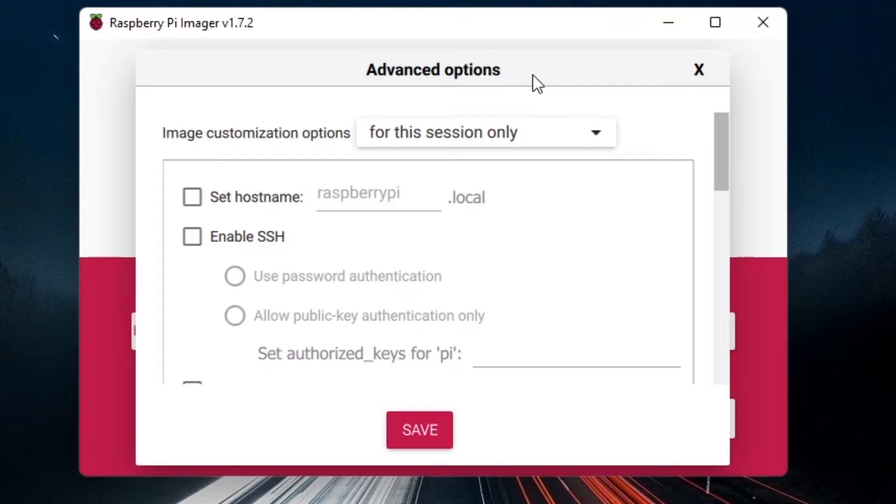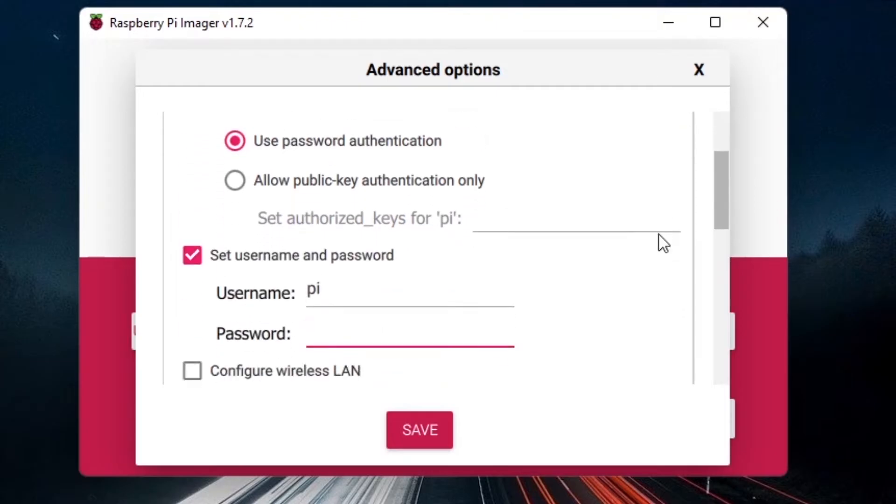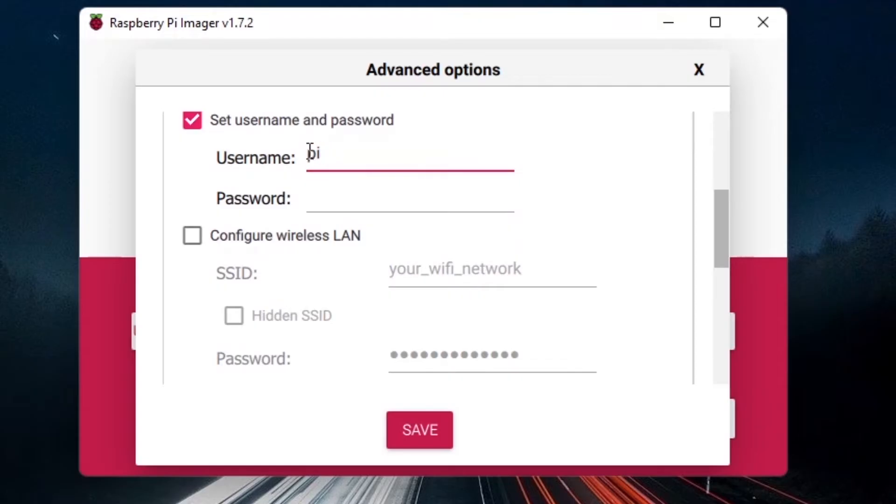In the advanced options, first enable SSH and keep Use Password Authentication selected. SSH is how we're going to connect to the Raspberry Pi, so it's very important to check that. Then scroll down to Set Username and Password. The username defaults to pi — you can leave it or change it — and set a secure password.